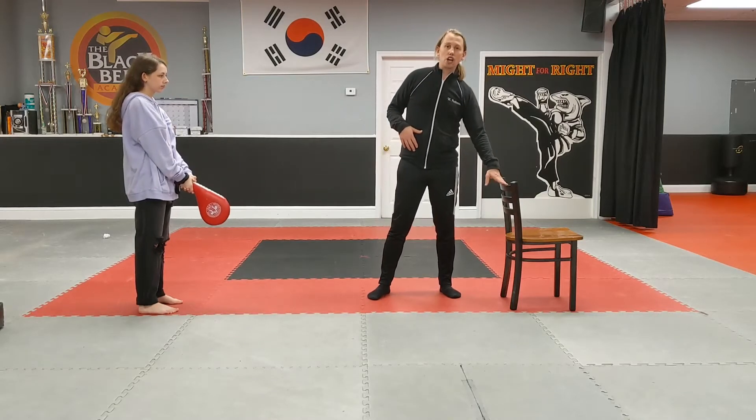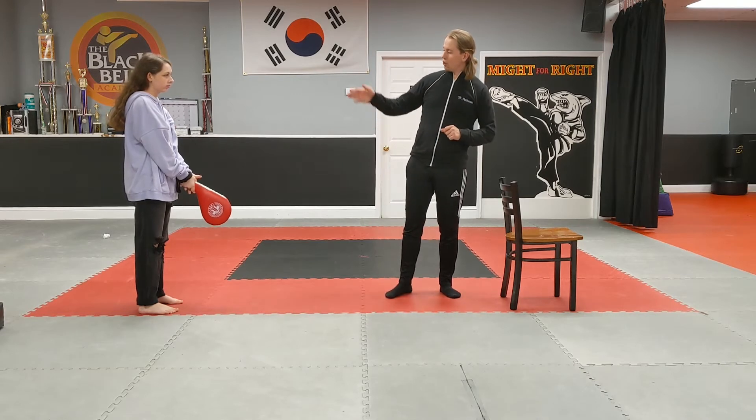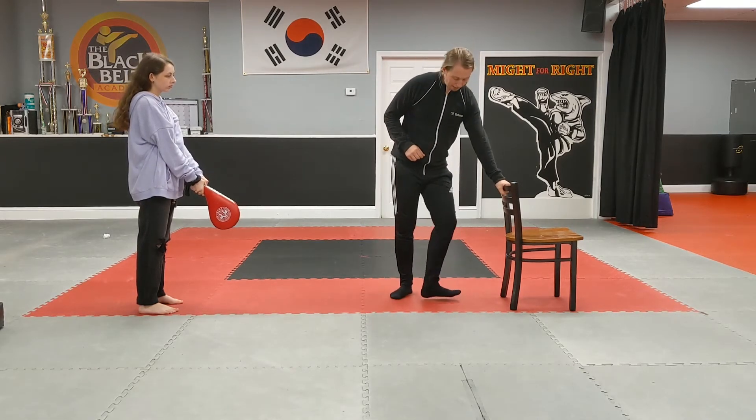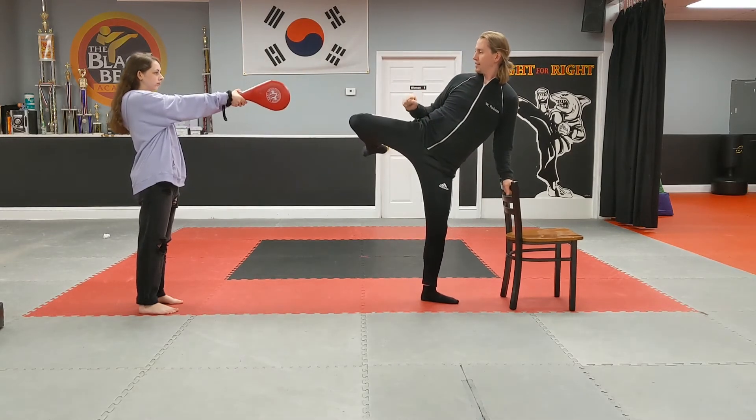Alright, for this next exercise you're going to need a chair you can hold onto to give yourself some extra balance, and you're going to have your partner holding onto the target just like this. One hand is on the chair to give you that balance, bottom foot is pivoted, standing nice and tall, pick up your leg into kicking position.